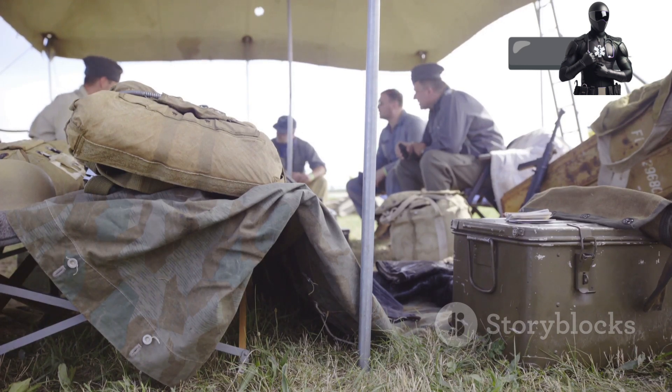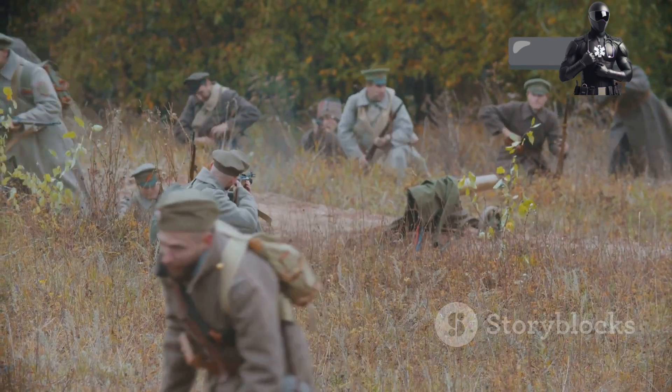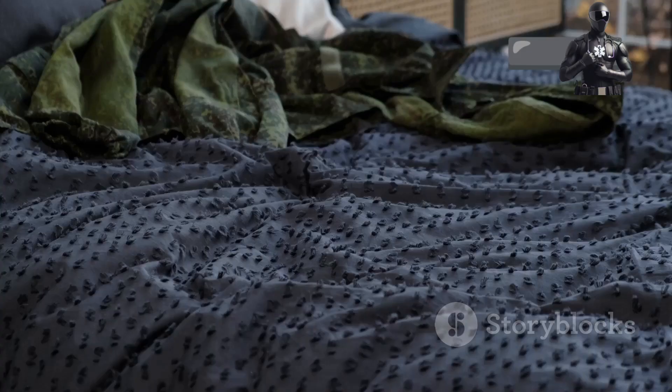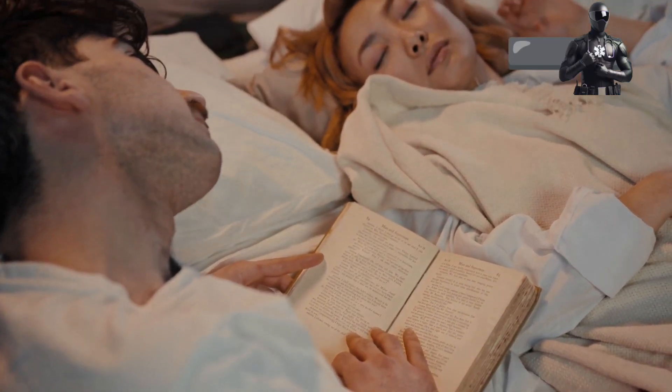Yes, you heard right. The army, known for rigorous training and early mornings, has a secret weapon against fatigue. In this guide, we'll unlock its mysteries. Get ready to win the war on sleeplessness. This is your field manual to a good night's rest.